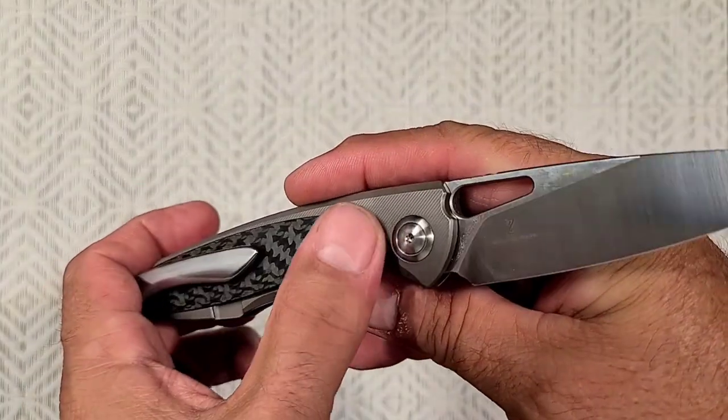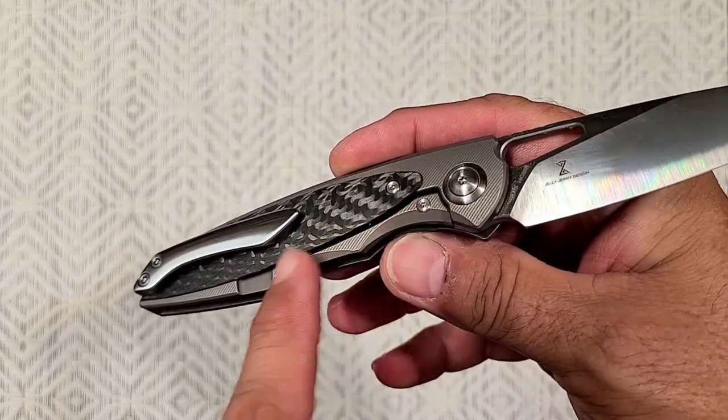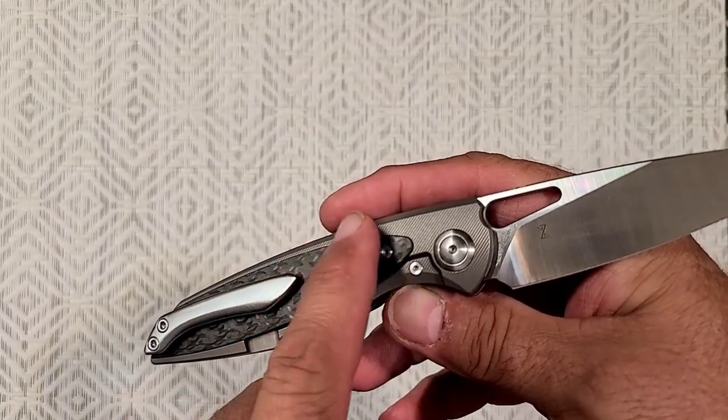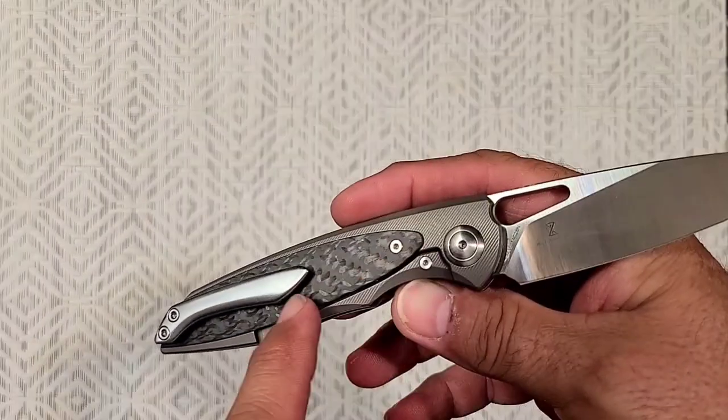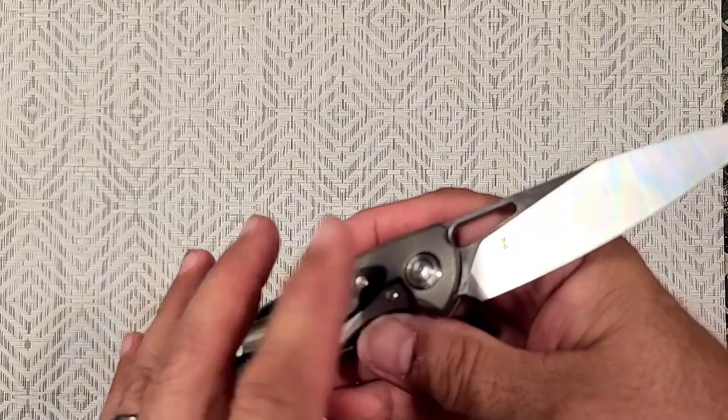I guess they call this a bolster lock, because the lock bar is kind of behind some kind of a plate or insert. So in this case it's this carbon fiber, and the lock bar is mostly behind it — a little bit showing.